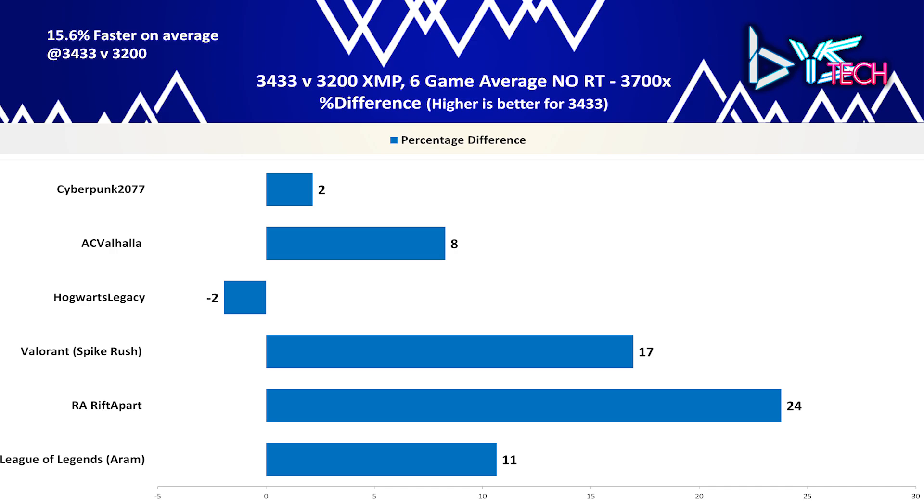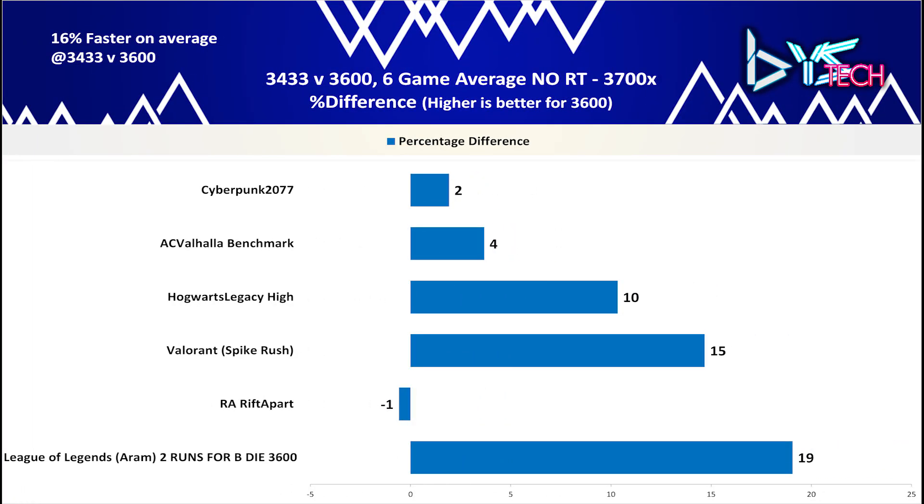Now comparing the G.Skill 3433 overclocked profile vs the Patriot Viper Samsung B-Die 3600 overclocked profile: the 3600 performed about 16% faster than the 3433 across these 6 games, with two outliers — Cyberpunk 2077 at only a 2% difference and Ratchet and Clank: Rift Apart being 1% better for the 3433. An observation is that CPU-bound games like Valorant and League of Legends may have a correlation between RAM speed or tuning and better overall performance, though I cannot completely confirm this with only 2 esports titles tested.